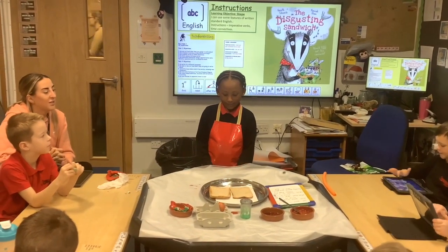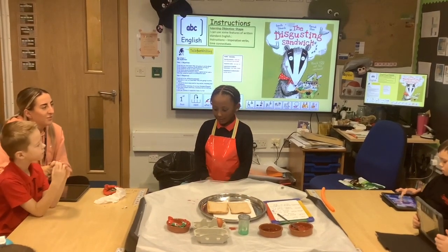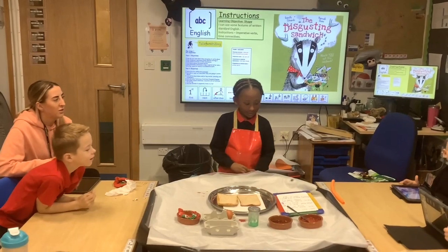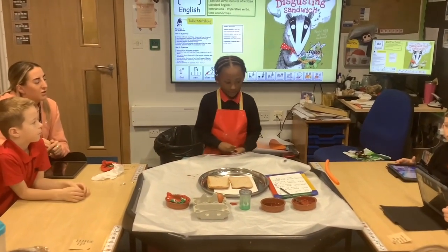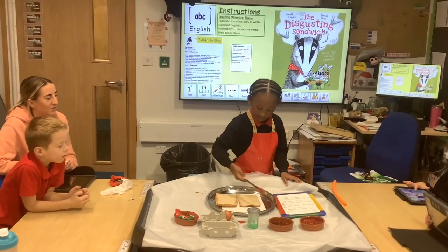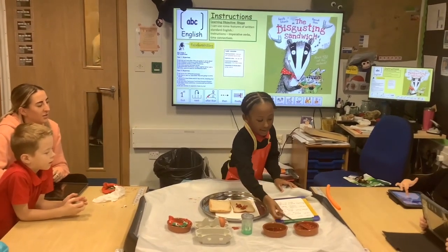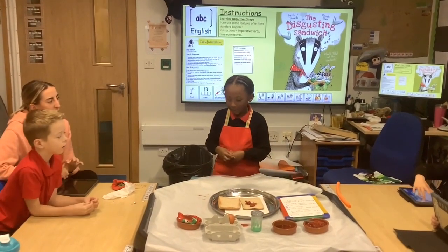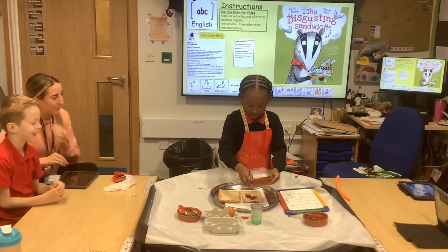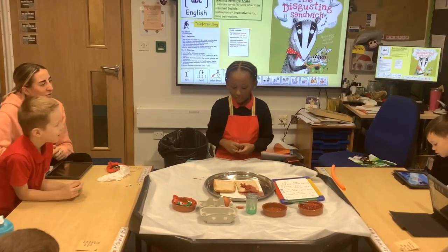You will need bread, mud, guinea juice, slime, rotten egg and stinky socks. First put the mud. Next put the gooey juice. Ewww. After that drop the slime.